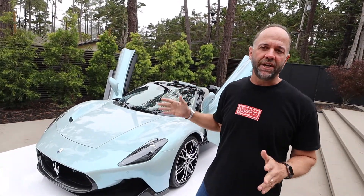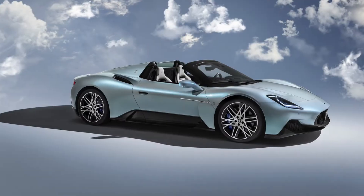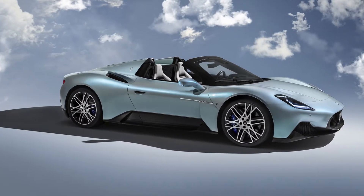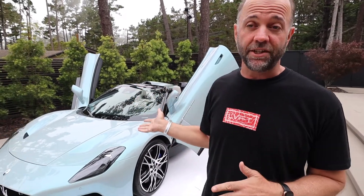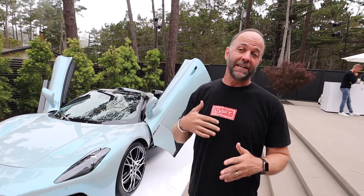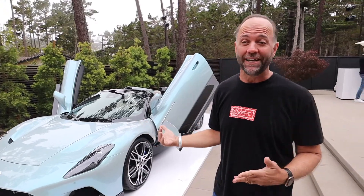I want to take you on a quick tour of this MC20 Cello. I saw this unveiled in Italy a few months ago and it was just beautiful, especially in this color. I want to walk around and explain some of the philosophy because Klaus Busse, who designed this car, just gave me a great rundown. I'm going to see if I can remember what he said and translate it for you guys.